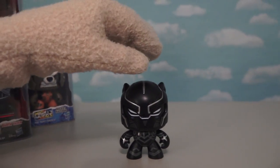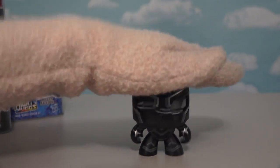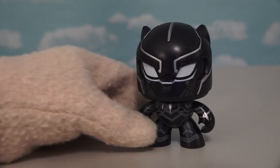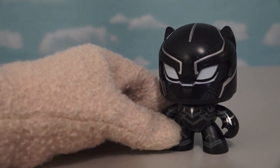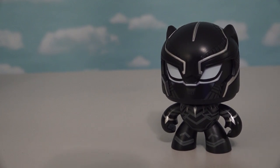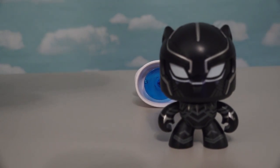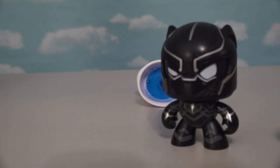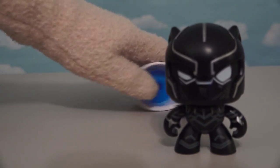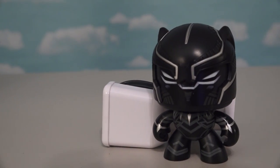The cool thing about these mugs — and the reason they're called mugs — is because they can change faces. Look at that! Black Panther changed his face. Look at those big eyes — he looks worried. Maybe because I'm about to throw a toilet at him? If we switch his face again, he looks annoyed, like 'why did you throw a toilet at me?' Switch it once more and now he's mad.